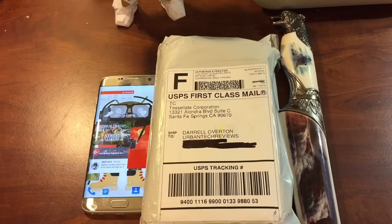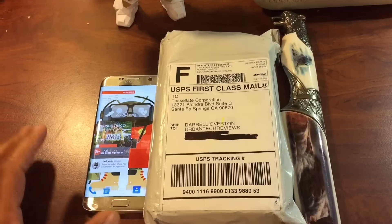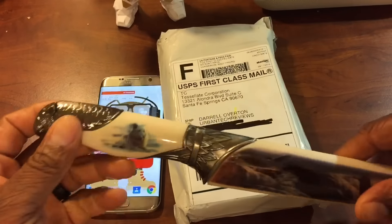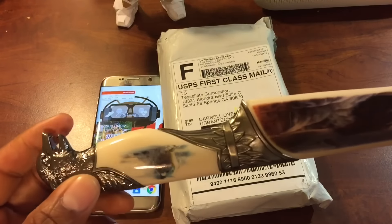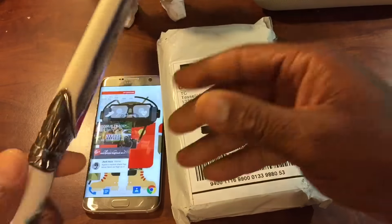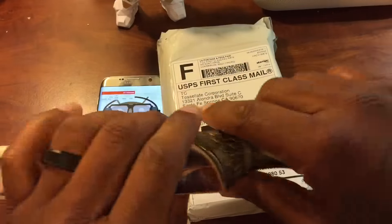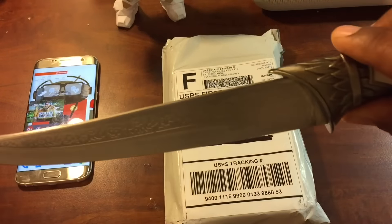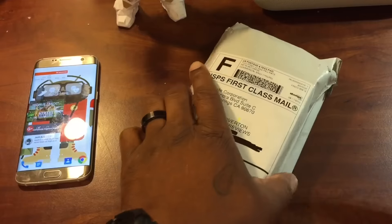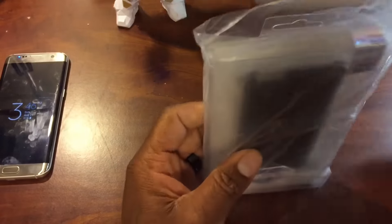What's going on YouTube, it's your boy Dio aka Barnes, Urban Tech Reviews. We got a package addressed to me, Darrell Overton, Urban Tech Reviews. We got the S7 Edge and a new joint right here. In the last video my wife went straight crazy at the knife toss at the fair — she was killing it. She wanted like 10 knives, I wanted like two. Shout out to my wife for being such a beast at the local fair. These are new to the channel, let's get them out the plastic.